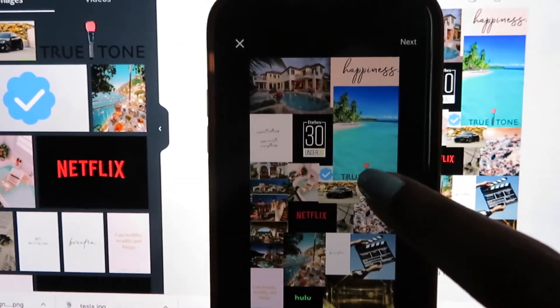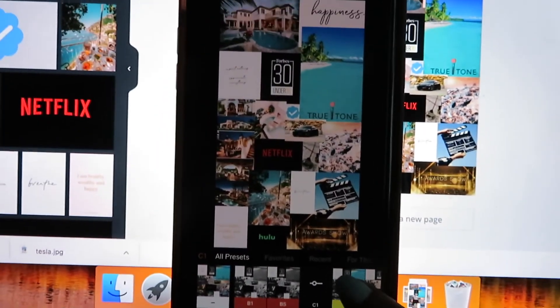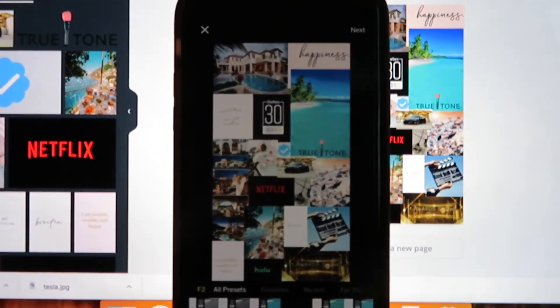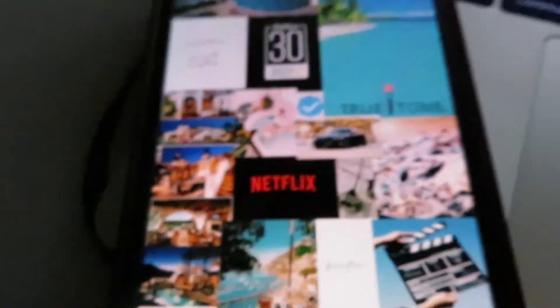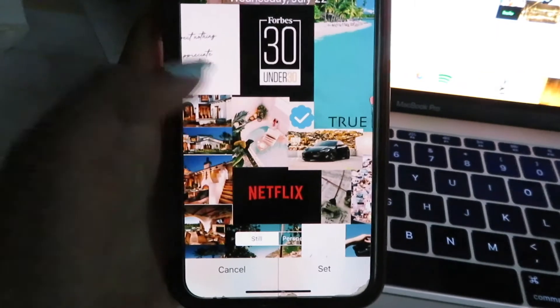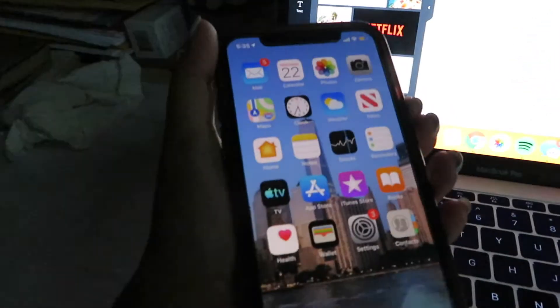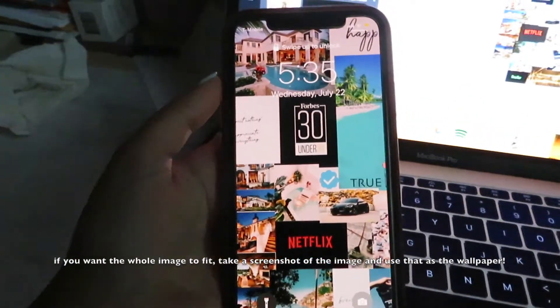I'm going to put a filter on it so it's all one universal color. I uploaded the image onto VSCO — down here there are a bunch of filters to add a more universal flow. I picked the one I liked best. VSCO is free; the filter I used is C1. I saved the picture, pulled up my wallpaper settings, adjusted it to how I want it to look, and set it. There it is — that's the lock screen!